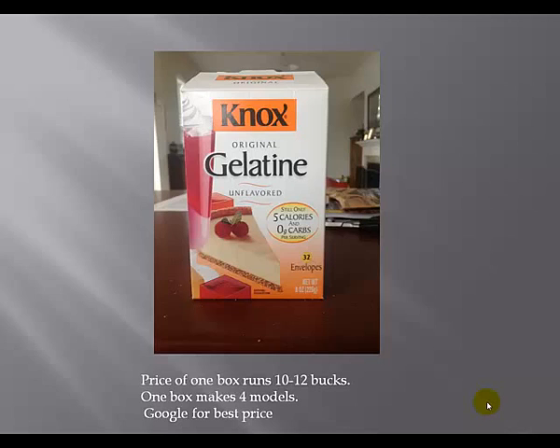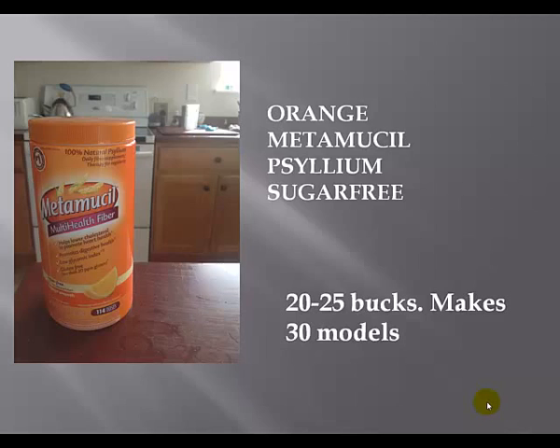To start with, you need to get yourself some Knox Gelatine. I like to get the box that has 32 envelopes in it. One of these boxes is going to run you between $10 and $12, and with one box you're going to be able to make four models. You're also going to need a tub of Metamucil. I like to use the orange colored Metamucil because it hides the Penrose drains that are going to simulate your veins. Make sure you get the sugar-free version — if you use the one with sugar, the sugar dissolves in the water and you'll need twice as much Metamucil to get the same results. One of these tubs runs $20 to $25 and you can make 30 models out of one tub.